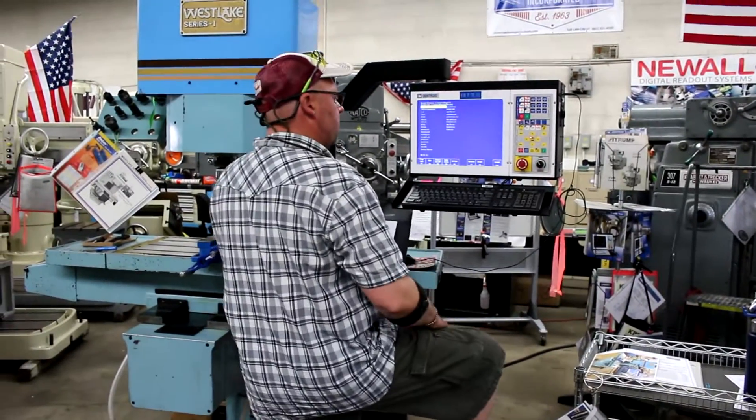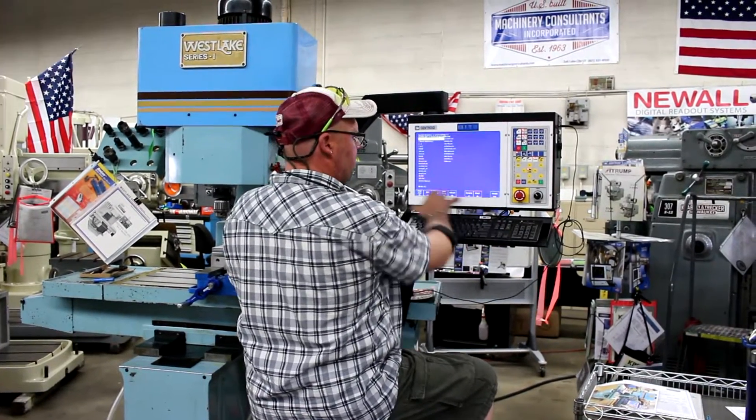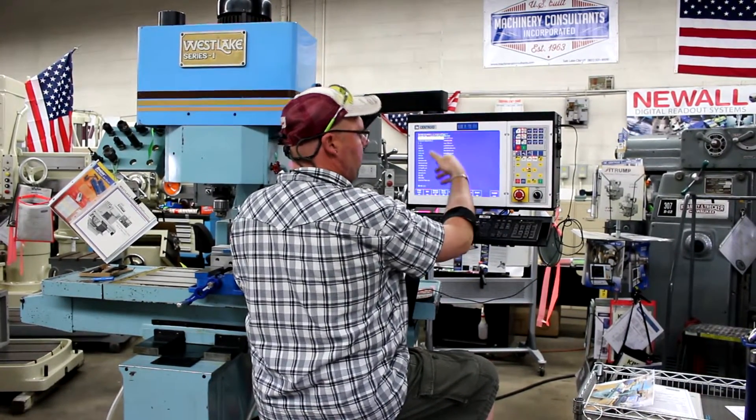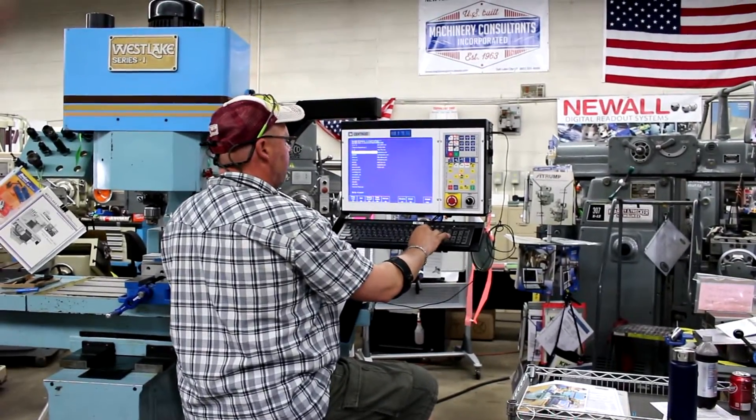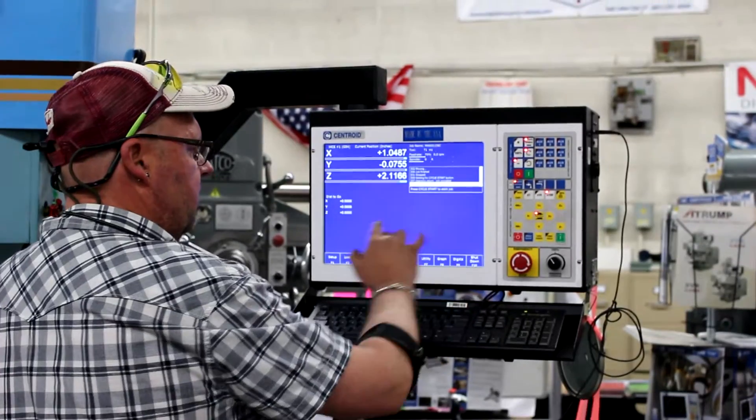Hi, this is Bill from Cinelli Consultants. What we're doing today is a video on our Cedroid F100 CNC control. We just got done setting it up in a G-code or a CAN cycle with the fill-in-the-blanks format. This is a very simple program called Mario CNC. We're going to hit F10 to accept it.